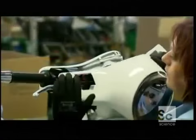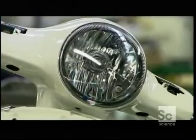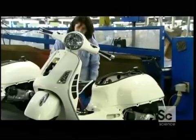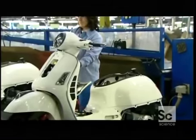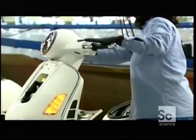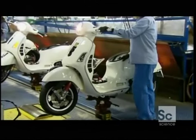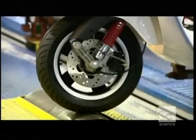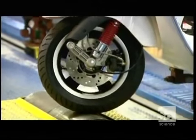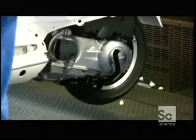To illuminate the road ahead, this two-wheeler needs a headlight, which mounts onto the handlebar. A technician then puts the scooter to the test — she checks the headlight and all the signal lights, engages the motor, and throttles up to check both wheels and the speed gauges.